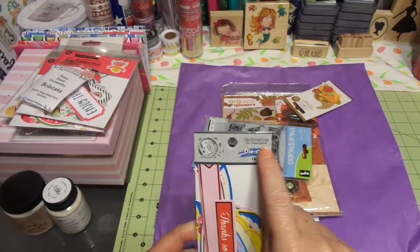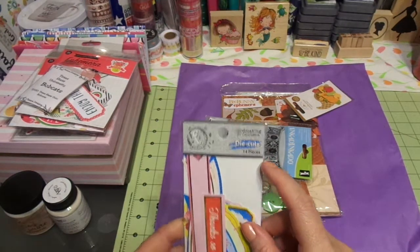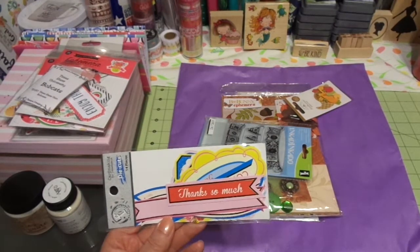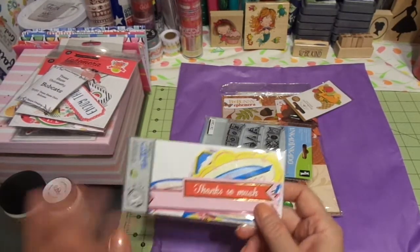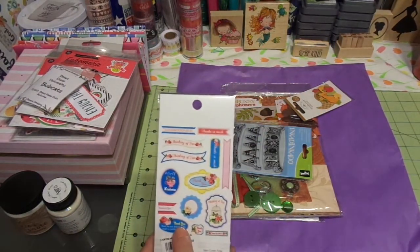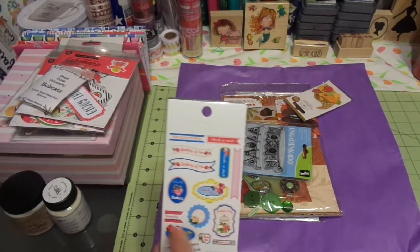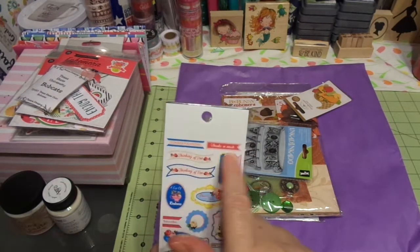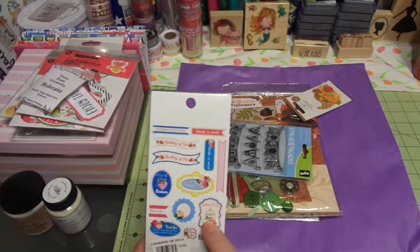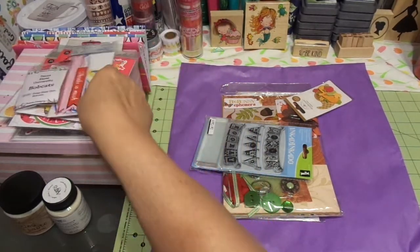Card Making for Connoisseurs Die Cuts — this is Fundamentals. Thanks so much. Oh, that's cute — it would make a darling card, a quick and easy card. Ephemera is great for quick and easy cards. Oh, this is cute: it has Thank You, A Cup of Kindness, Thank You, Thinking of You, Congratulations, Thanks so much. Really cute. And there are some blank ones that you can stamp on. Super, super cute.